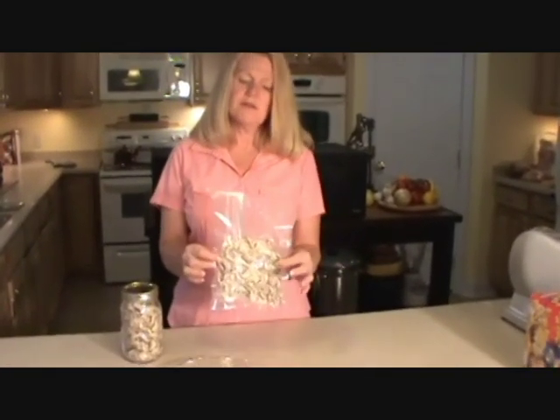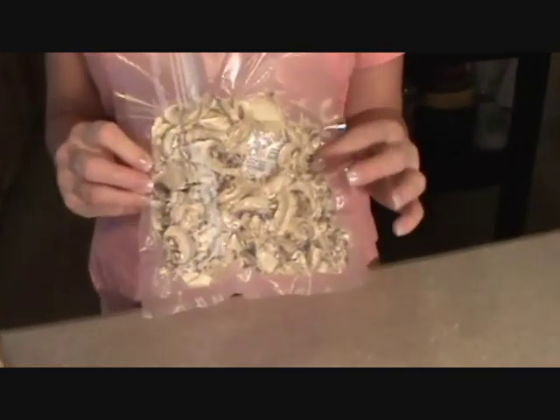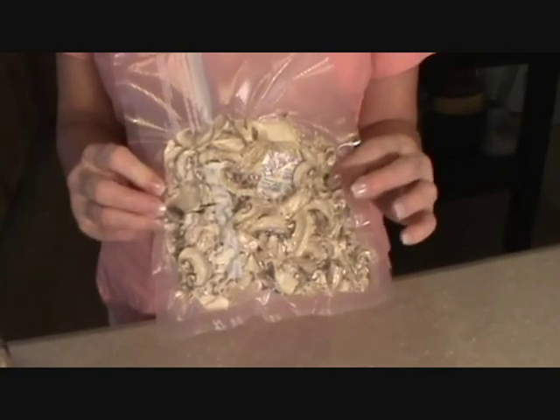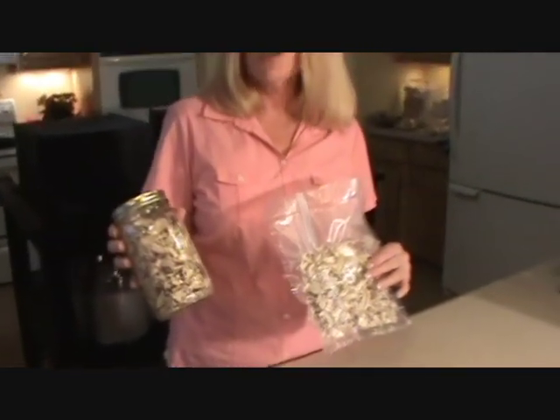Here's a little vacuum pack — you can vacuum pack these with an oxygen pack inside. They're good for about 15 or more years like this. Or you can put them in a jar like this and put them next to the stove so that when you're cooking, you can just grab a handful of mushrooms and throw them in whatever you're making.